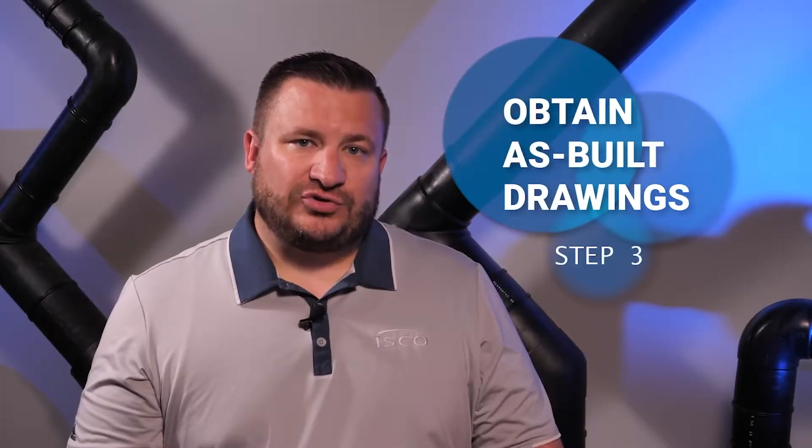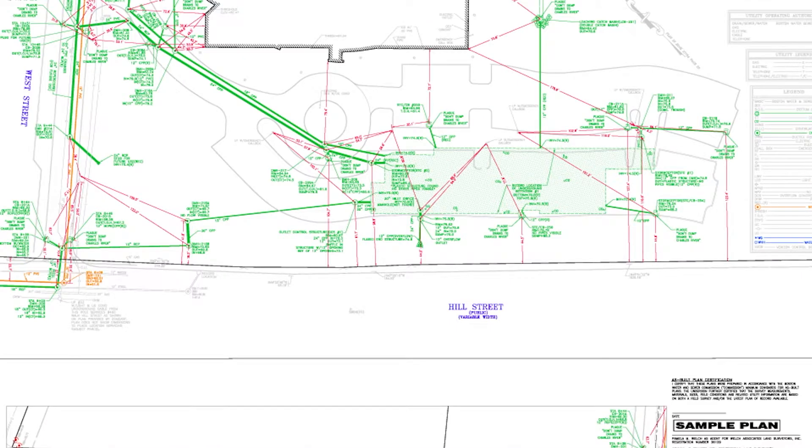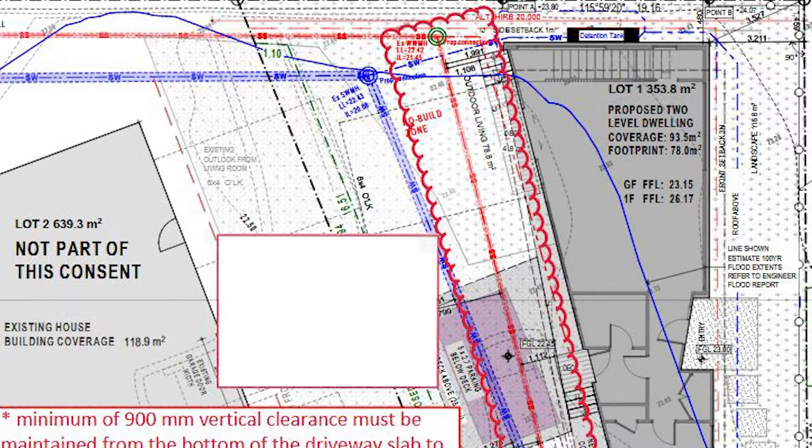Like a GPS helps navigate direction, as-built drawings provide crucial information such as directional changes in your system, location of elbows, fittings, valves or access points, easements, property lines, service lines, and much more.